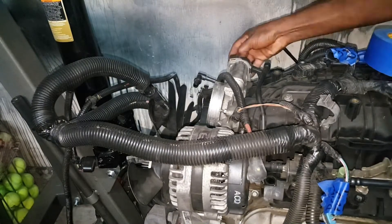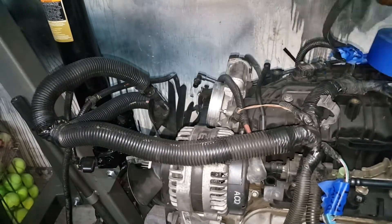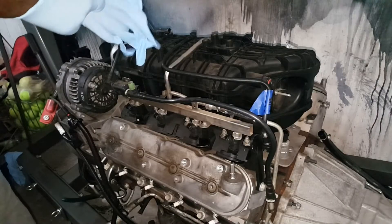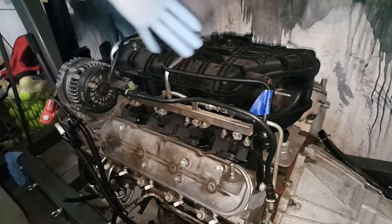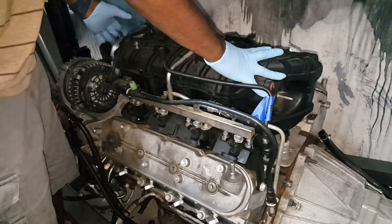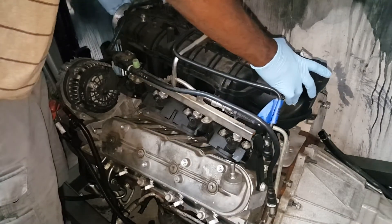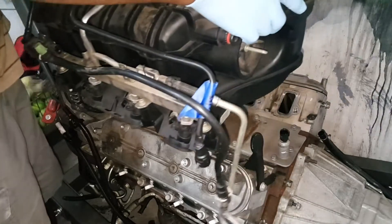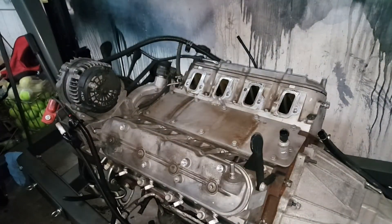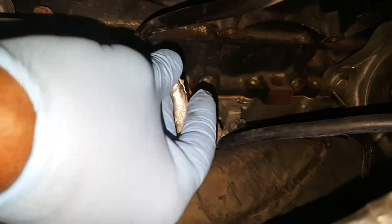Throttle position sensor - just labeling that and removing it. Simple harnesses. I really want this whole thing to come off at the same time, trying to keep everything together until I learn more about it. We already removed these eight bolts so let's see if we can just take the intake off - I don't see anything holding it.